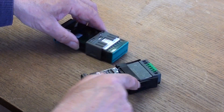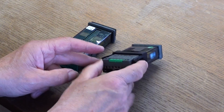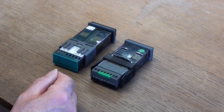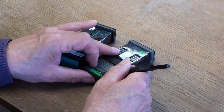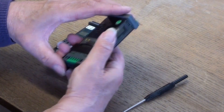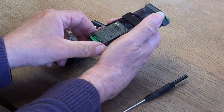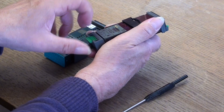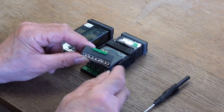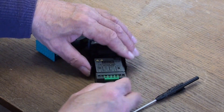With the 3200 controller, it was possible to remove the terminal connections from the controller. Using this plug-in link, you could just pull it back and this would come off, so you could have the terminal connections here and then remove it from the controller.